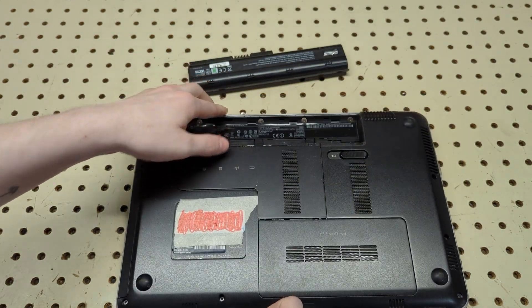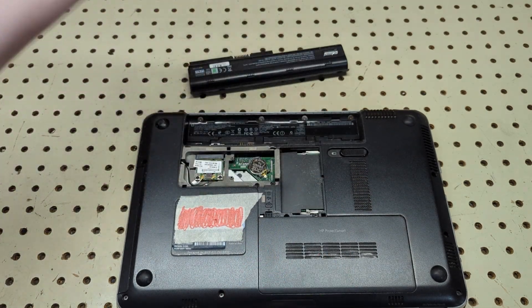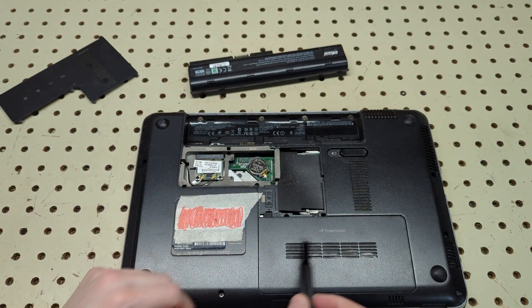Once you get the screws loose, go ahead and lay the laptop back down, slide up and pull up to remove the panel. Set it off to the side — you can clearly see your RAM is right here, and there is some RAM installed.